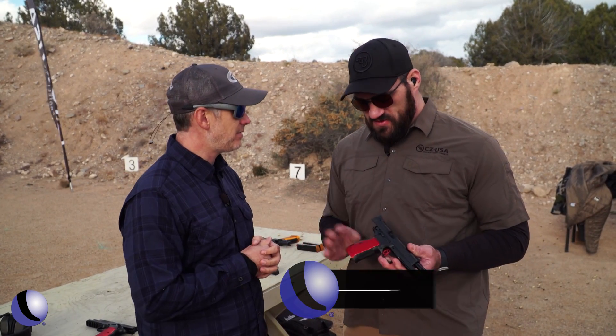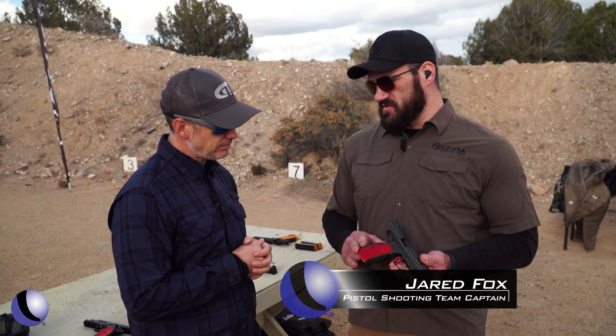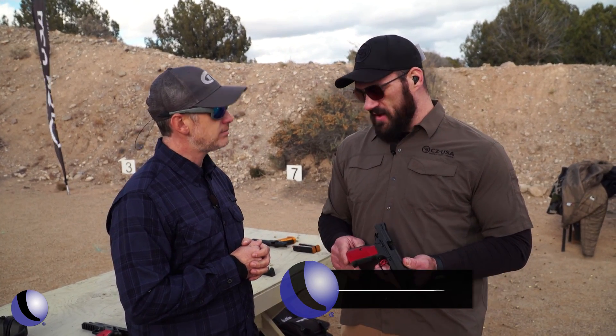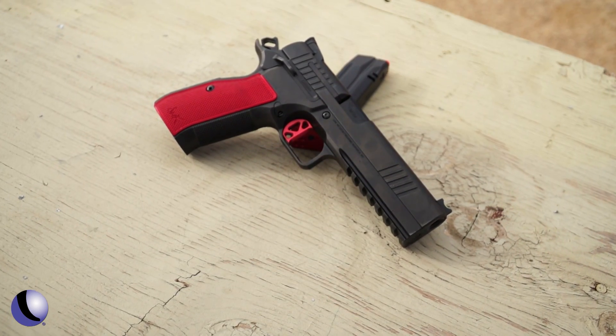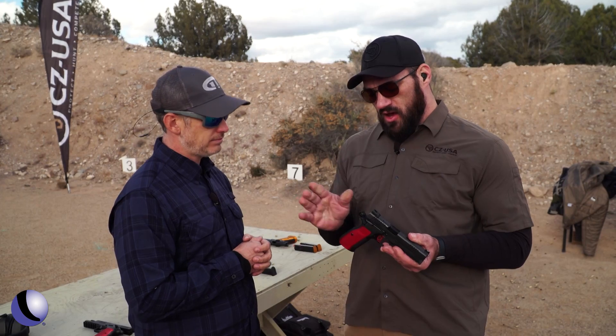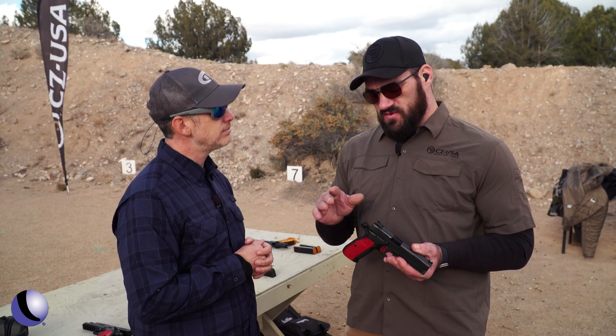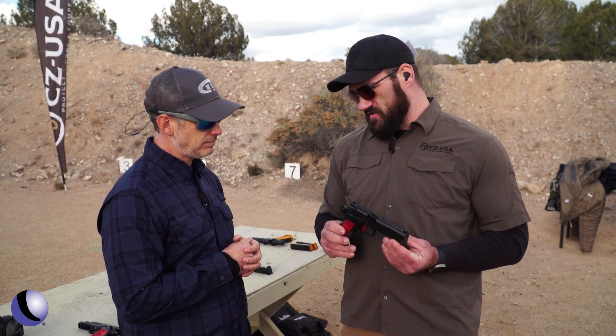Tell me about this one. So this is our new DWX. This is essentially a fusion between what Dan Wesson is known for with our CZ-75 ergonomics. You'll see it's keeping that standard CZ-75 grip frame while having a 1911-style trigger. All tool steel parts, no MIM in this gun — standard 1911 hammer and sears to give you that sweet single-action trigger you're used to.